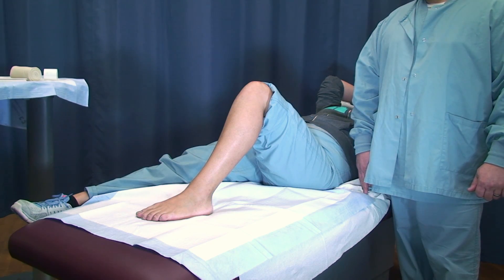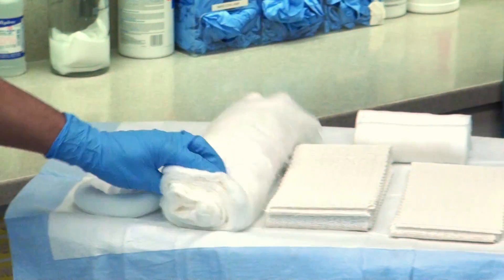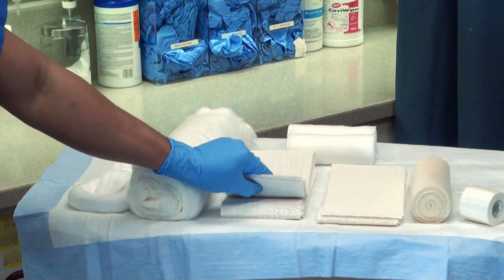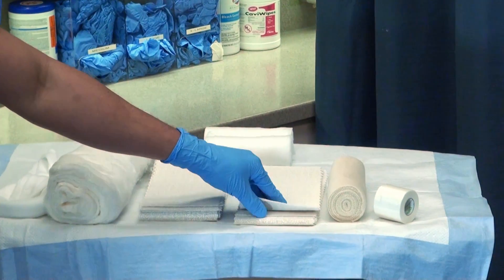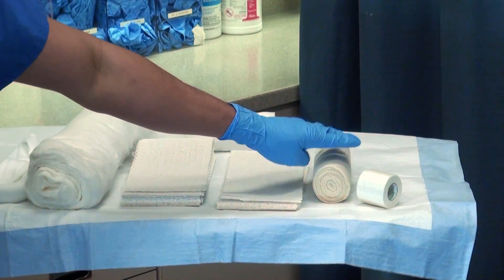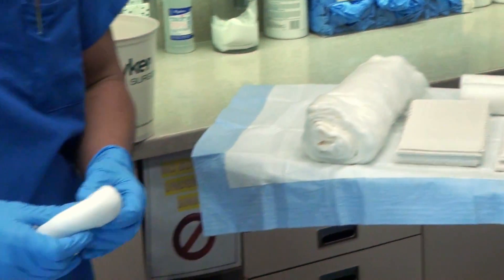We'll start with the materials. Always use cold water. You'll gather stockinette, your padding, and 5x30 splints — 10 layers for the posterior and 5 layers for the stirrup — and also your bias and tape for the end.